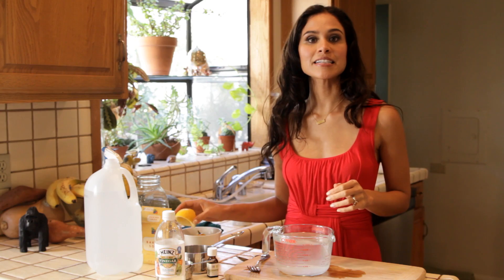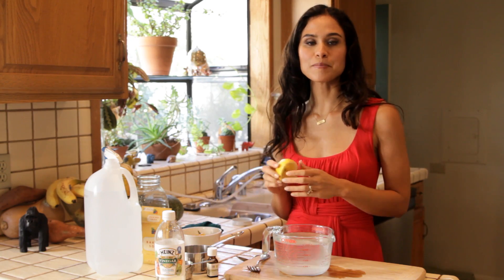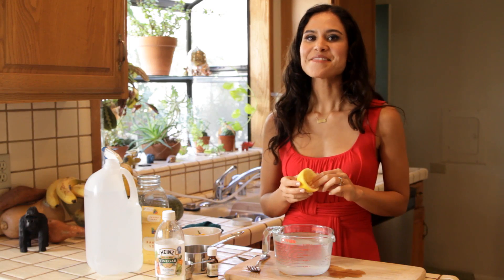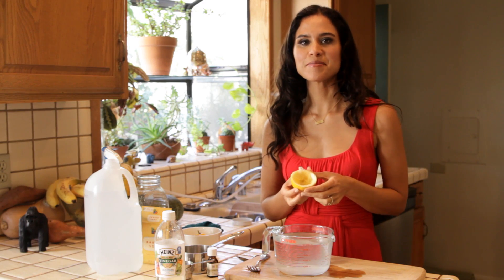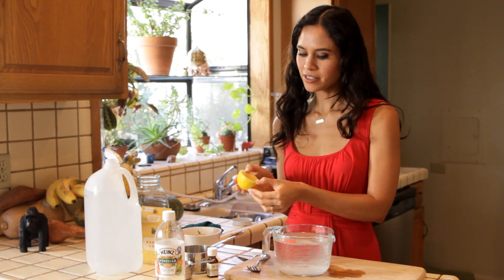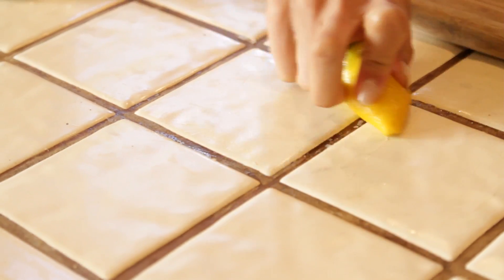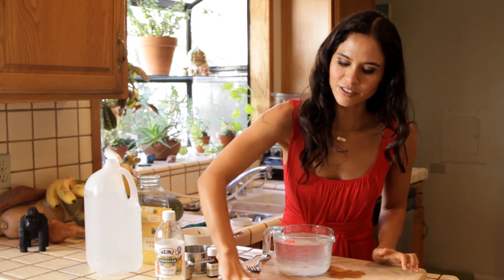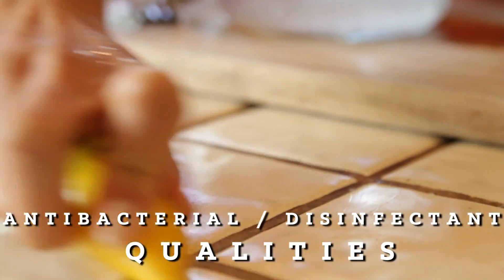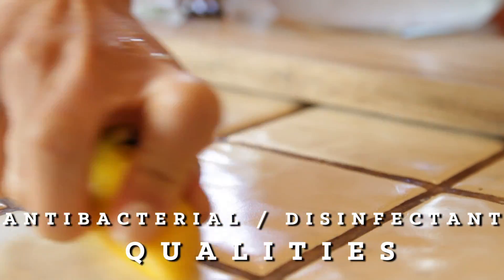Another great thing to clean your stove and countertops are lemon rinds. You probably always have rinds around, hopefully from your hot water with lemon and using them in different recipes — I know I always have a lot of them. You can just take them and literally scrub them on your counters. They're especially great on stoves, and the lemon has great antibacterial and disinfectant qualities, so they're just a great thing to keep around.